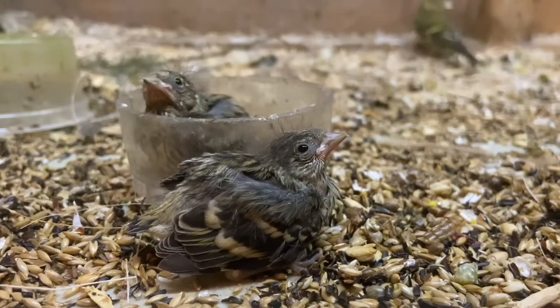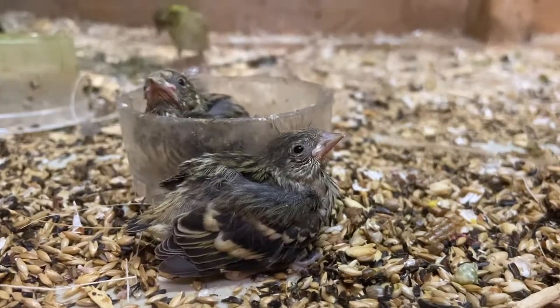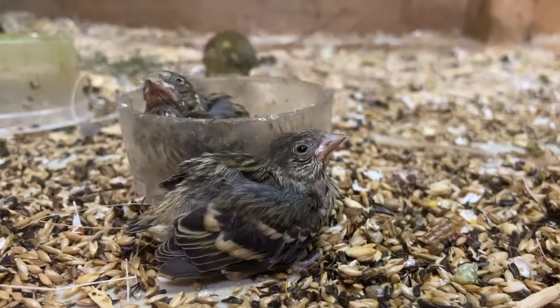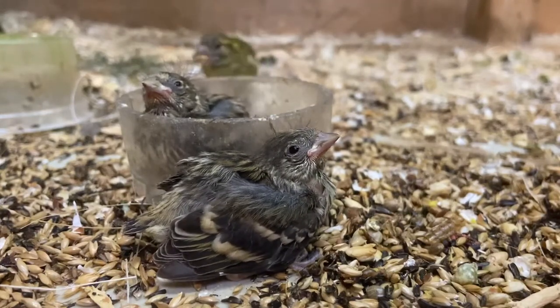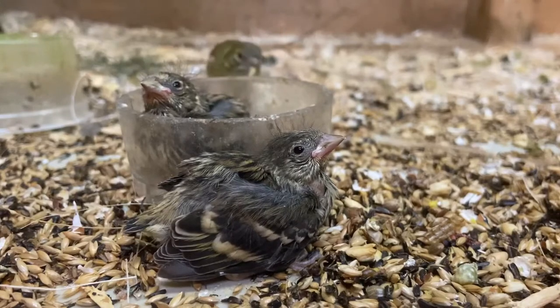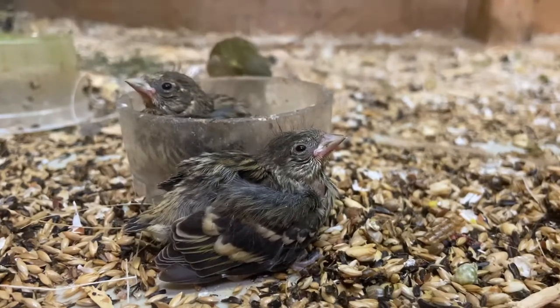You'll rarely get an issue with fertility in Siskins in my experience. They're very small birds so they keep themselves fit in a decent-sized cage and are quite simple to provide for.